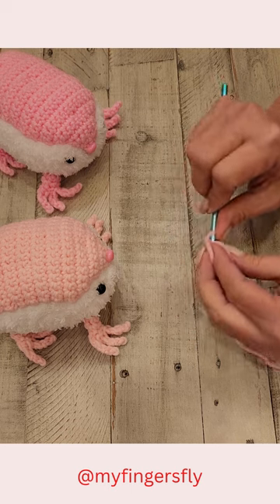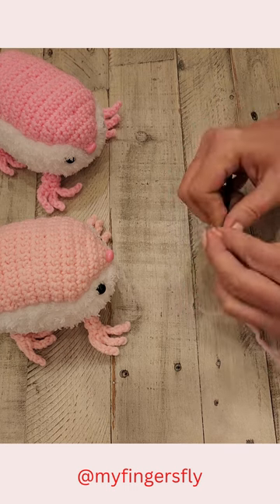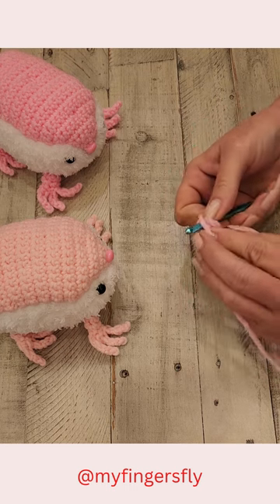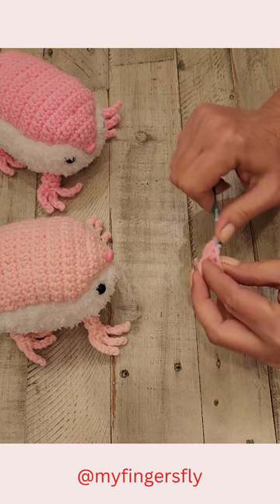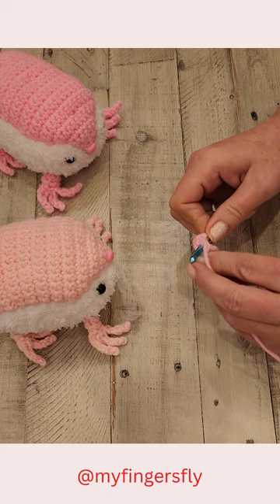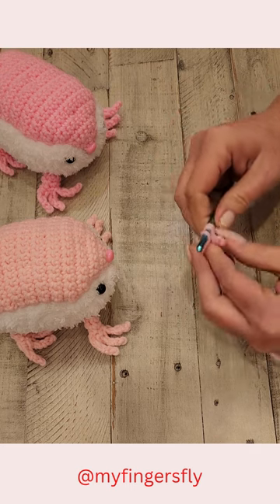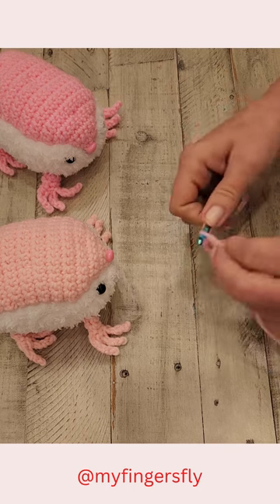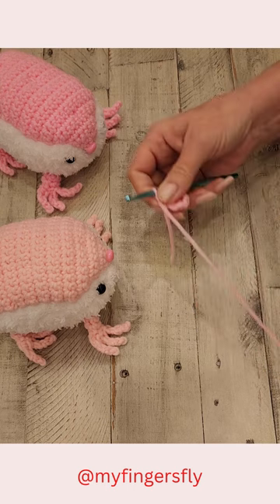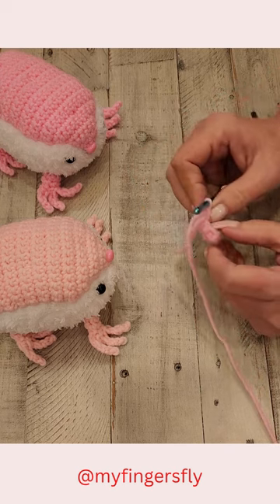So that's my first one. I continue on to get two, three, four, five, six stitches. So I have two rounds now. Round one is six stitches and round two is six stitches.